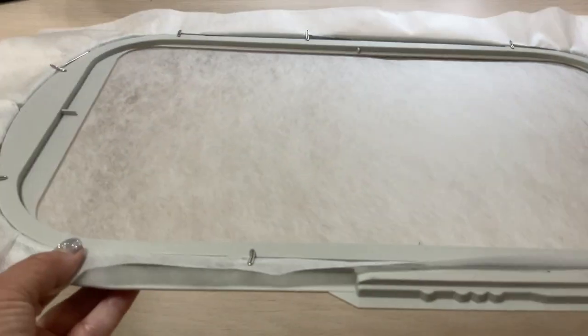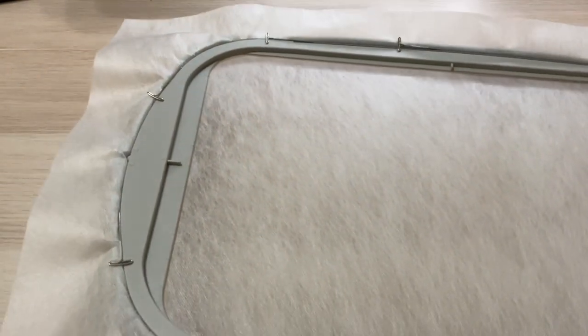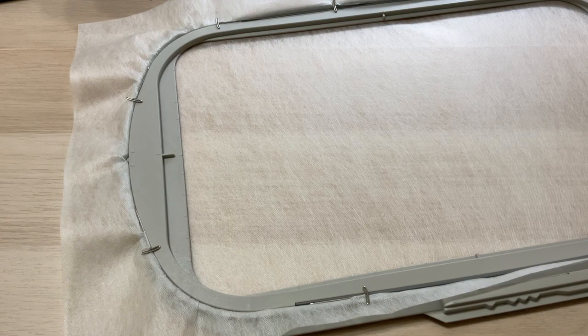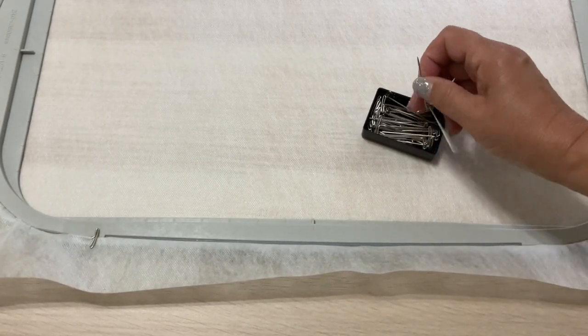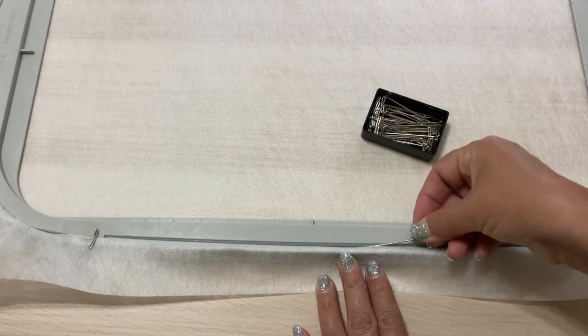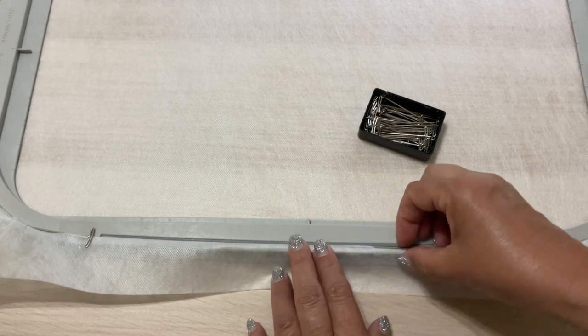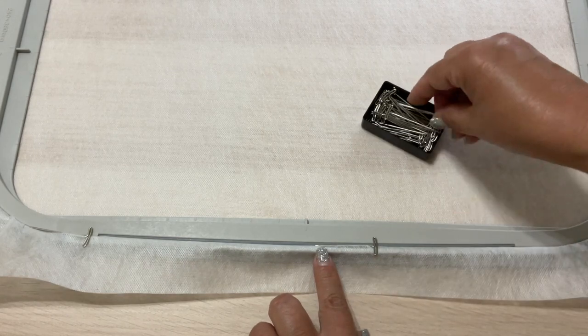Step 1: Hoop the water-soluble stabilizer. It's usually recommended to use two layers for in the hoop embroidery projects, but I like to use only one layer for baby bibs because two layers would produce too much residue after washing. It shouldn't be a clear stabilizer like film — use the other kind. It's really important to hoop the stabilizer correctly so it has proper tension and doesn't move within the hoop at all.